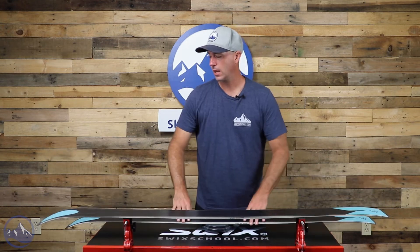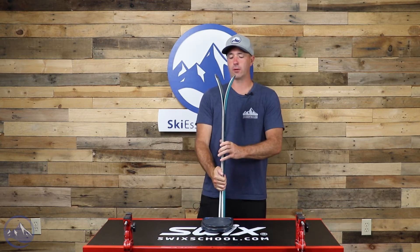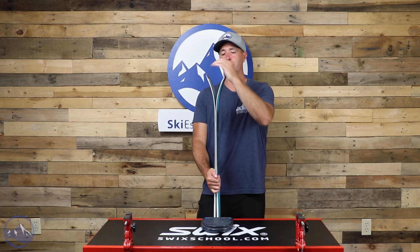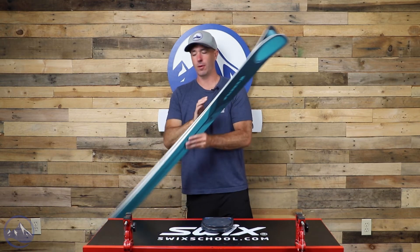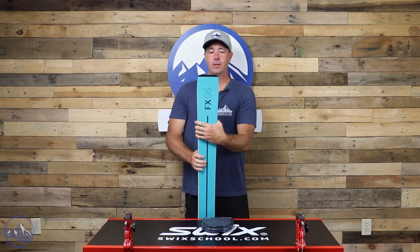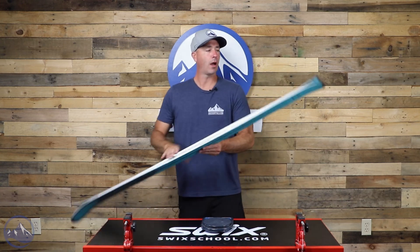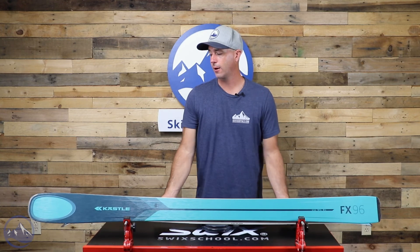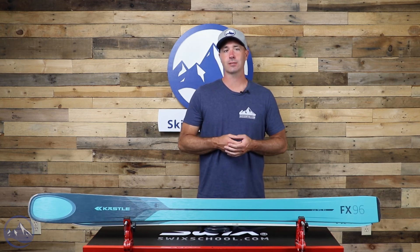We're getting a pretty standard rocker and taper profile for a ski of this width and intent — nice positive camber underfoot and then pretty good rocker basically down to where the holotech ends, giving a nice splay on top. The flex really acts as built-in rocker because you don't have to put a whole lot of pressure on it to get it to bend and come off the snow. There's some nice moderate rise in the tail as well, with not a lot of taper, so the widest part of the ski is brought back to give you smooth tip-to-tail edge contact. A great choice for that advanced-expert lady skier — check out the Kastle FX96W at SkiEssentials.com and we'll see you out there on the hill!